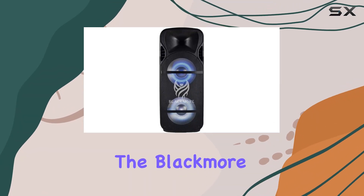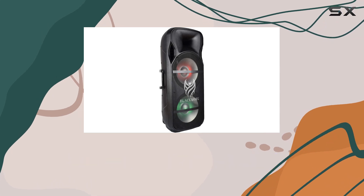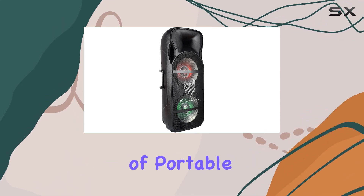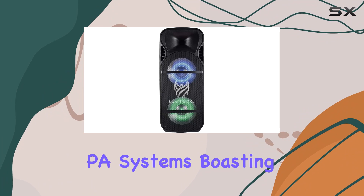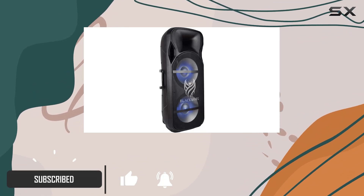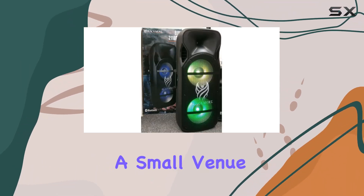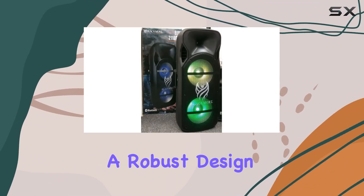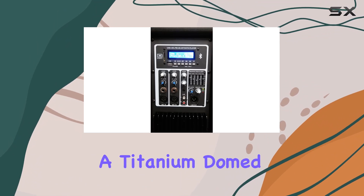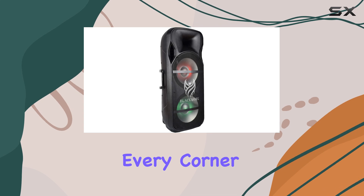Today, we're diving into the Blackmore Pro Audio BJW 2118PBT, a powerhouse in the realm of portable PA systems. Boasting a staggering 3,900 watts of power, this speaker means business, whether you're hosting a backyard party or rocking a small venue. It features a robust design with dual 15-inch woofers and a titanium dome tweeter, ensuring a full-bodied sound that reaches every corner of the room.